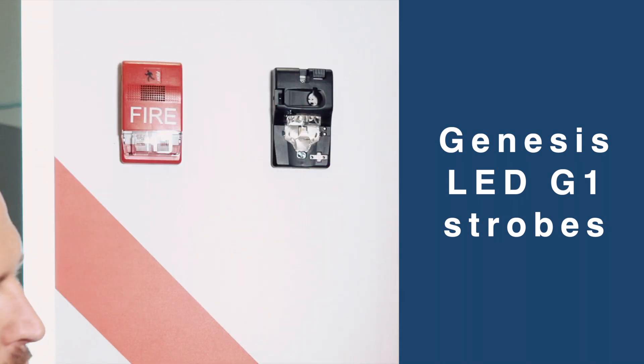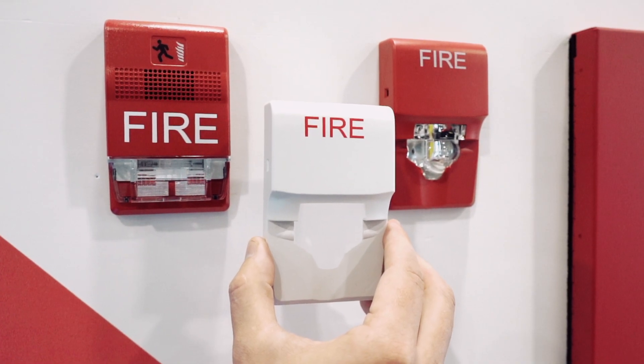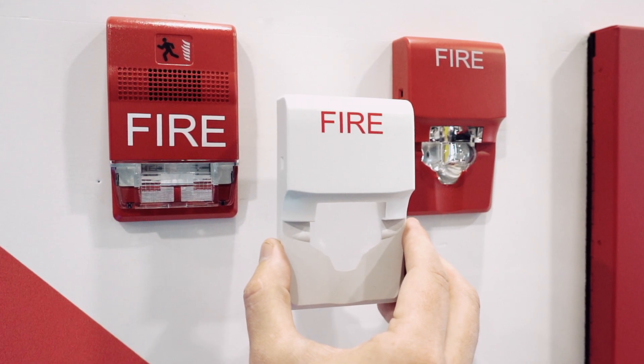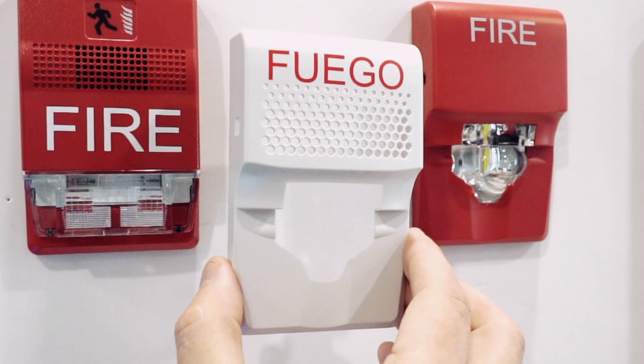Easy change covers — you can just pop covers off. These cover skins are sold separately. They can be interchanged, so we have different markings. You can do red fire, white fire. We even have markings in Spanish. And you just pop the covers on and off.